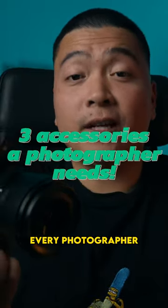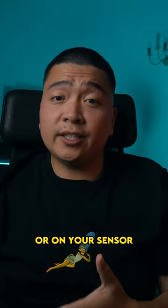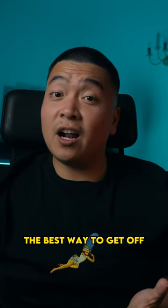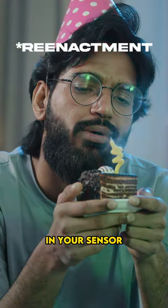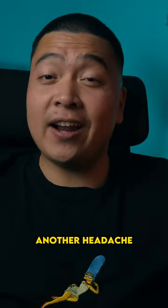Here are three photography accessories every photographer needs. First up, we got a blower. If you got anything on your lens or on your sensor, this is probably the best way to get it off. You don't want to be like me and blow in your sensor with your mouth — your saliva will get in there and that's just another headache altogether.